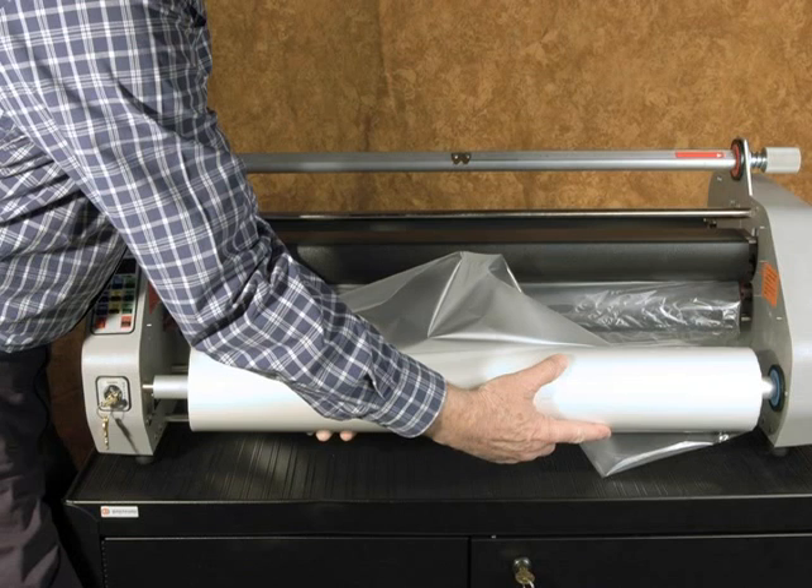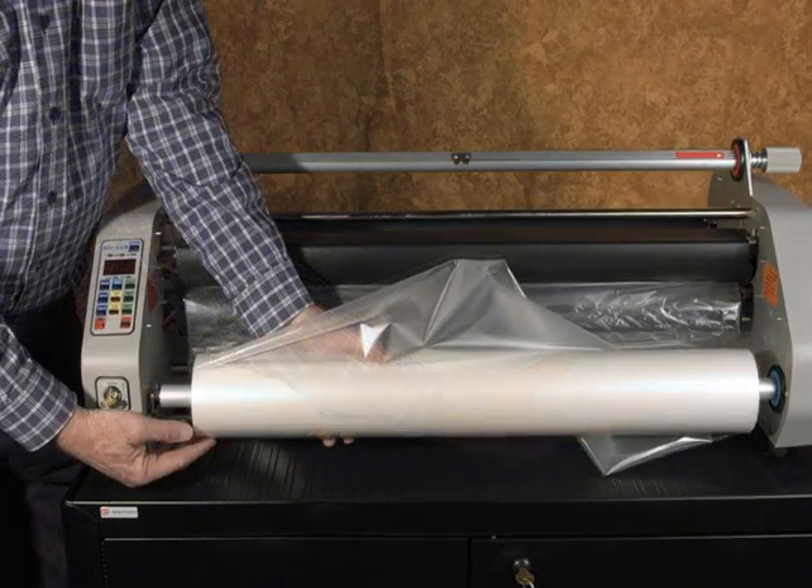The slot end where the blue label is should be inserted into the socket. The hanger end is then dropped into the hanger on the left-hand side. At this point, check to make sure that when the film is unrolled in an upward direction from the back side of the roll, the shiny side of the film faces the heat shoes and the dull glue side faces away from the heat shoes.